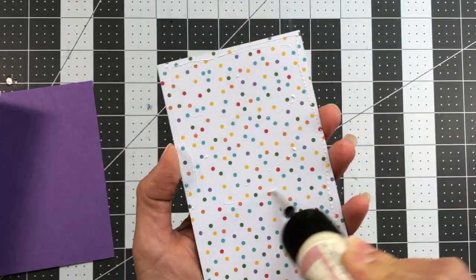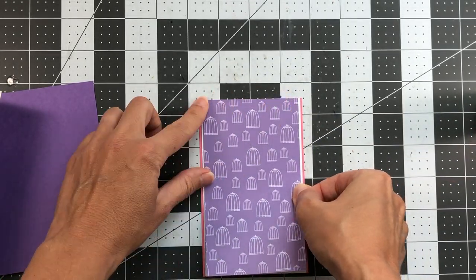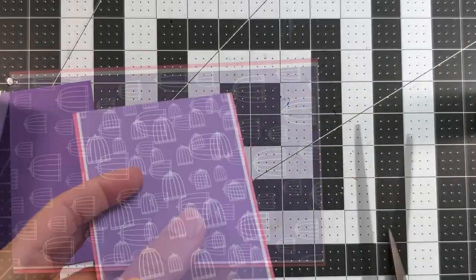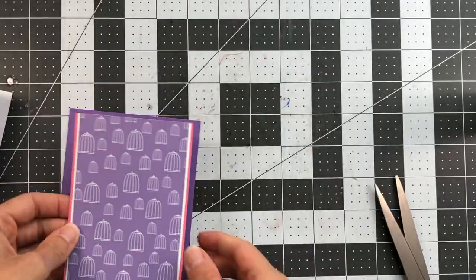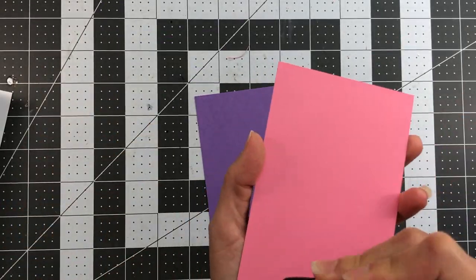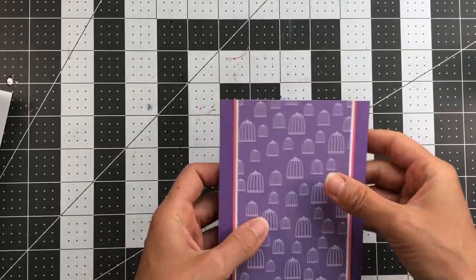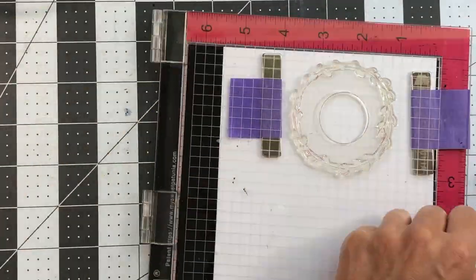Then I do the same with the birdhouse pattern paper — glue on the back, adhere directly to the top of the powdered sugar card stock, flush at top and bottom with only a little showing on left and right. If any extra extends beyond, just trim off the excess with scissors — the top should be flush. Then adhere that directly in the middle of the solid grape card stock piece.